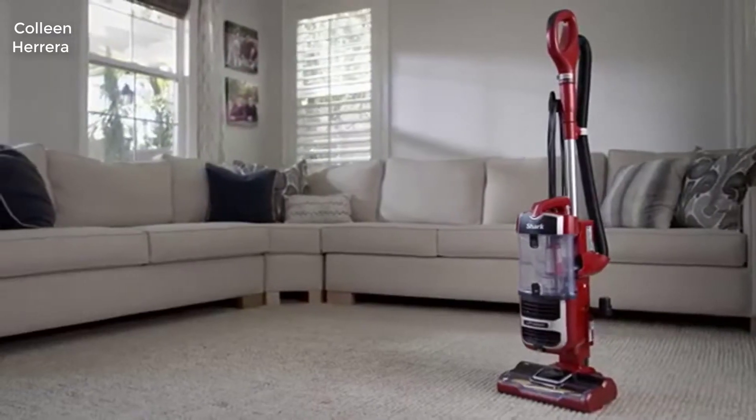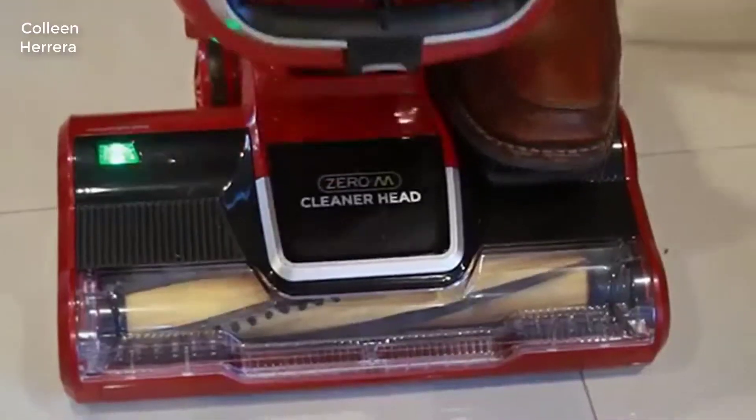Hey guys, how's it going? Today I want to do just a quick review on the Shark Navigator Zero M Vacuum. I hadn't seen too many reviews on it so I thought I'd give you guys my two cents, based on my experience with it. I found a pretty good price on this and I'll put a link in the description so you can check that out if you're interested in picking one up.